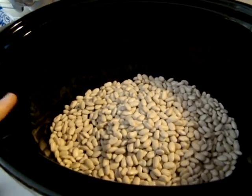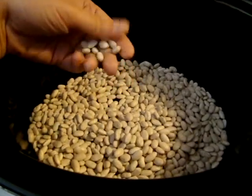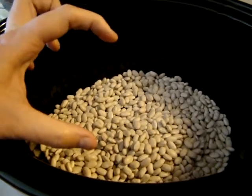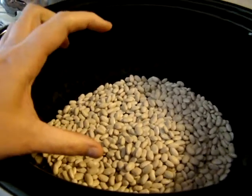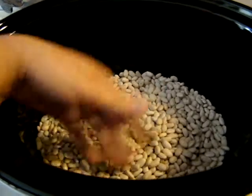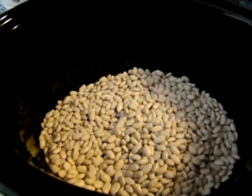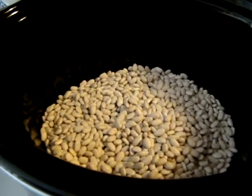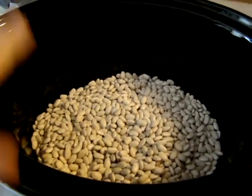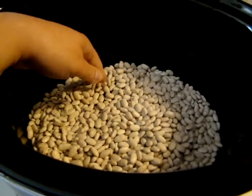If you like regular bacon you can add that instead. If you have a leftover ham bone from a holiday dinner, you can actually add the bone — it brings great flavor to the beans. You can also buy a piece of ham that is specifically packaged for cooking with beans. That's totally optional. If you just put water over the beans they'll get soft, but they're not going to have much flavor.